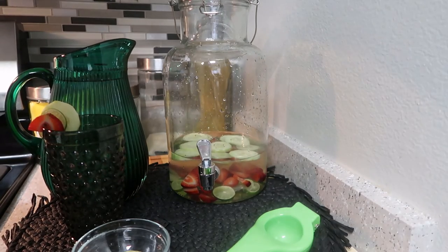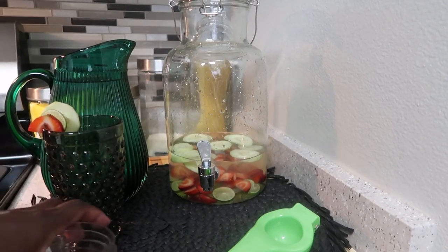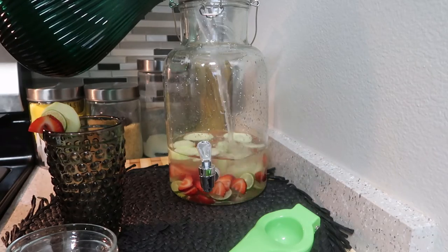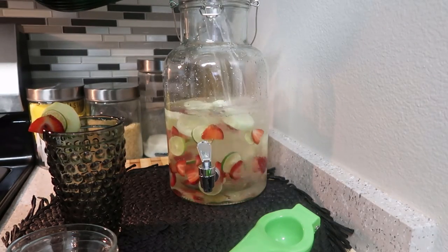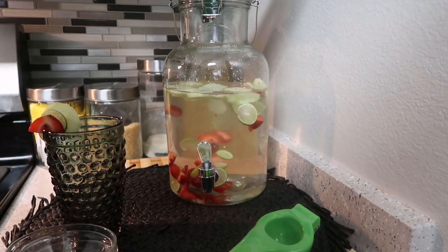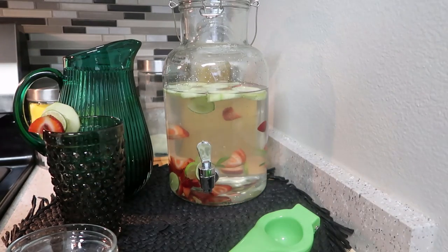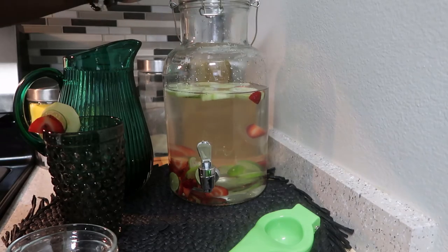I use spring water for my own personal reasons — it has all the minerals that you need, and to me spring water tastes better; it's actually healthier for you as well. I go ahead and add that to this jar. I generally drink about a gallon of water a day. This is close to a gallon — probably about three quarts. The health benefits are great, but it also helps the taste of the water, which helps you drink it faster throughout the day.